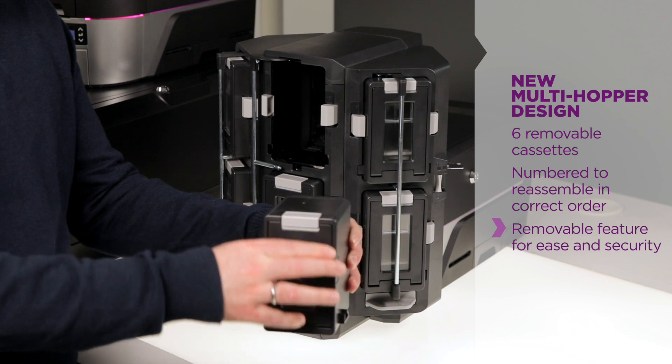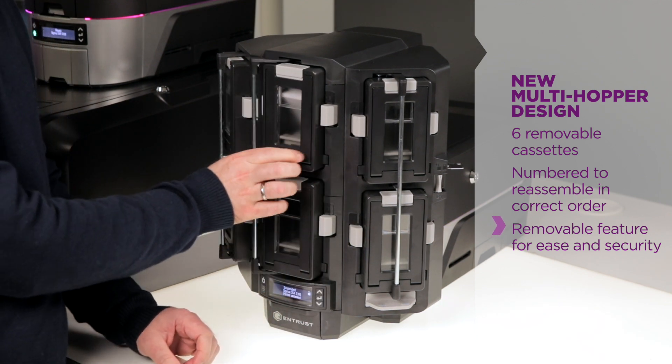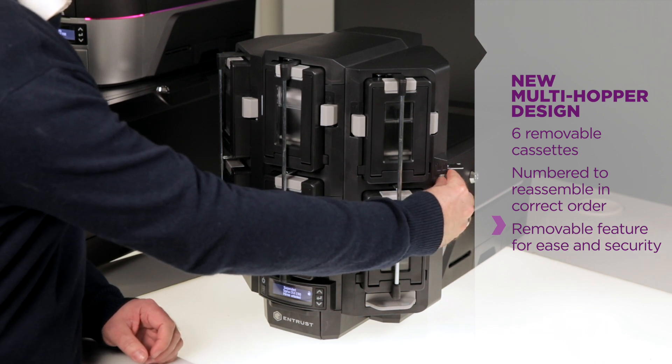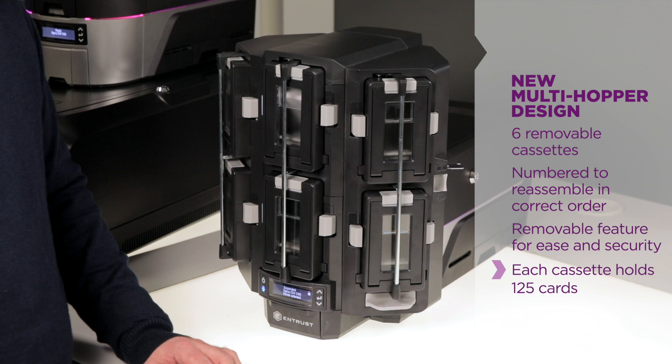The removable feature means it's very easy to secure your branch location at the end of the business day and put that cardstock in a secure location. Each cassette holds 125 cards, giving a total capacity of 750.